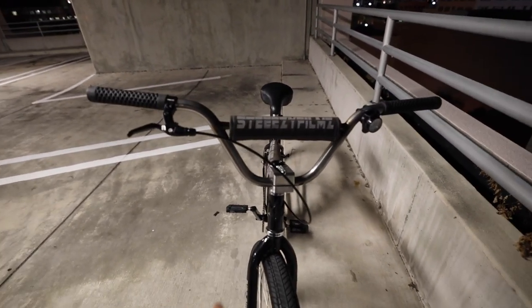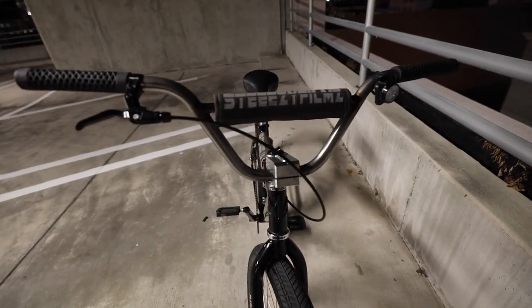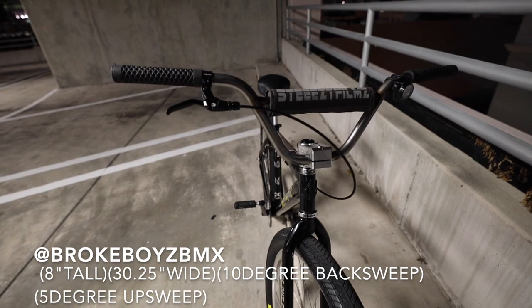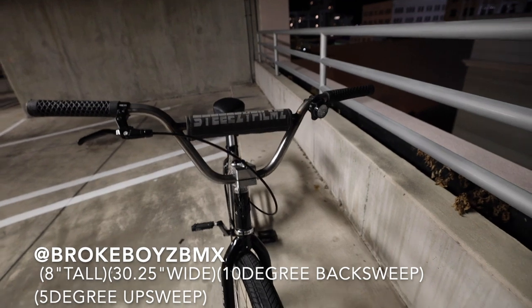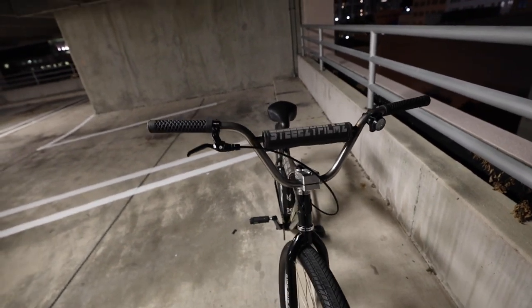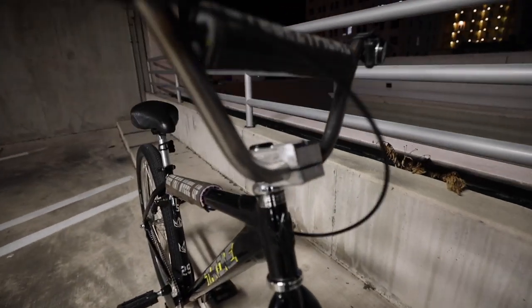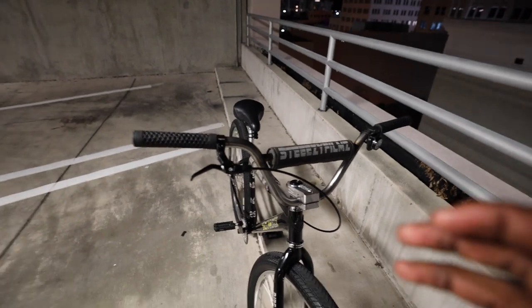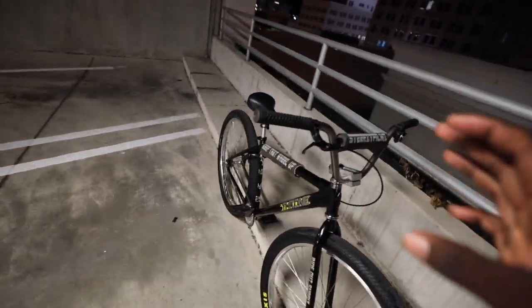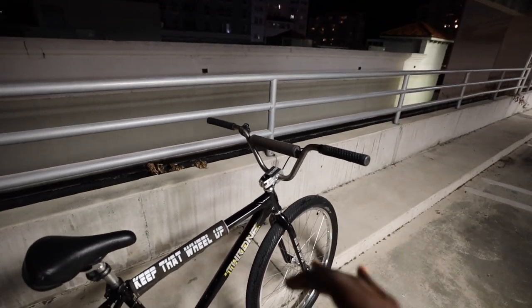The bars I'm running on this bike are Broke Boys BMX bars, designed by Jacob Santos. The bars are eight inches tall, 30.25 inches wide, with a ten-degree back sweep and a five-degree up sweep — I'll put the specs on screen. I really love these bars, especially with the stem flipped upside down. The bars help the bike feel so much more balanced.